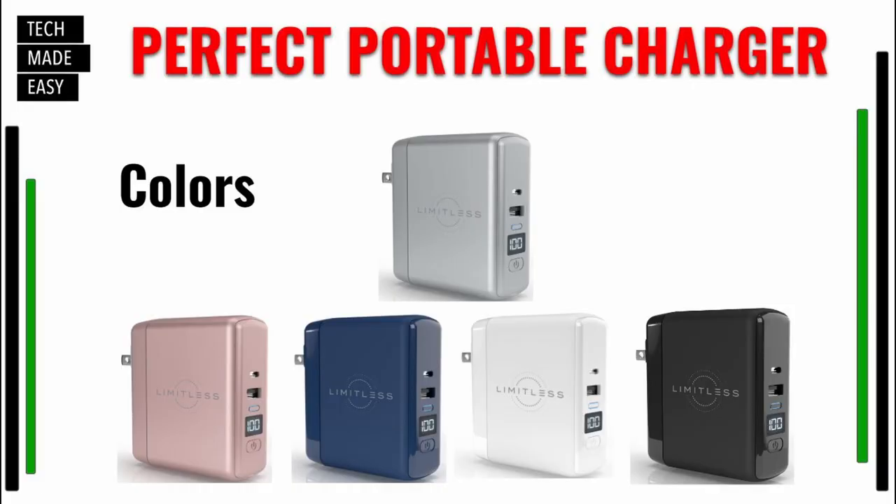As you can see, it comes in silver, a pinkish color, a navy blue, the white is what I got, and then it comes in black. So it comes in a couple of colors.